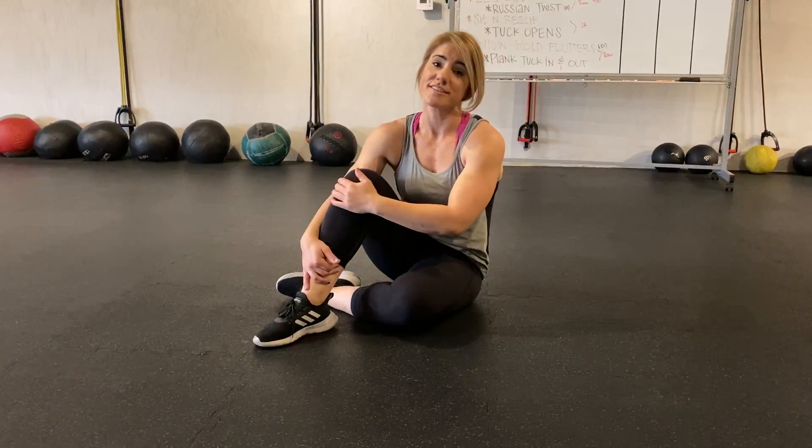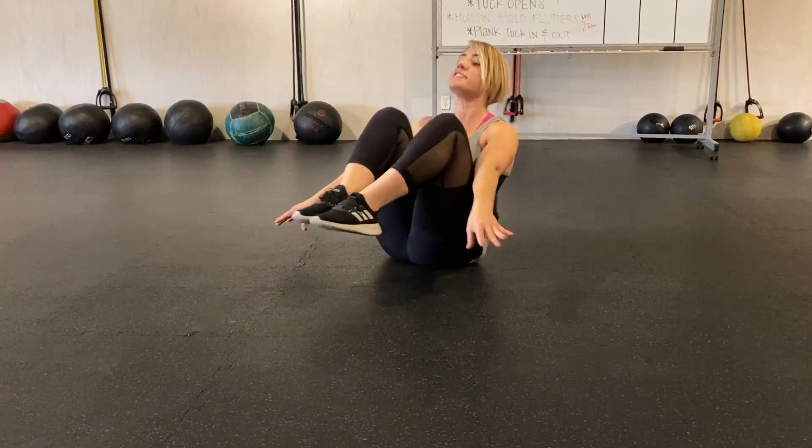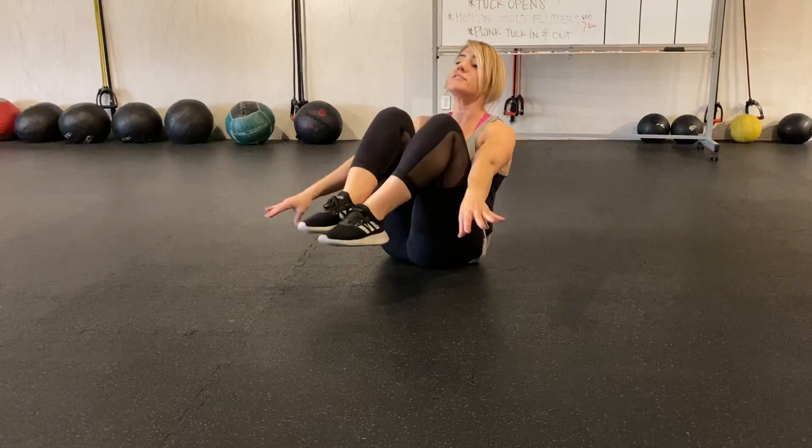Alright, so for tuck opens, it's similar to a V-up — you're just going to keep your knees bent. No assistance: open and close, bringing your knees to your chest as close as you can.